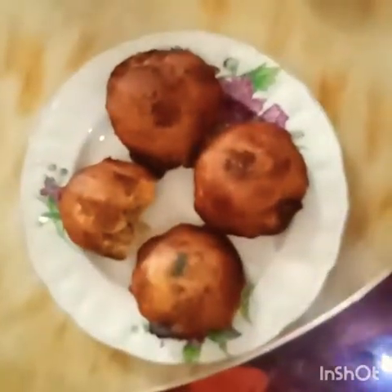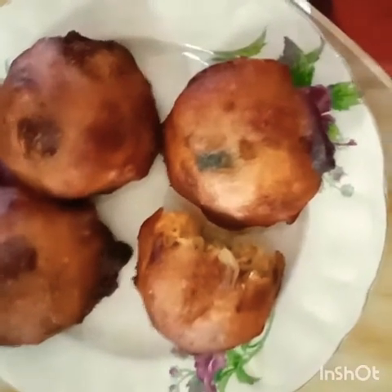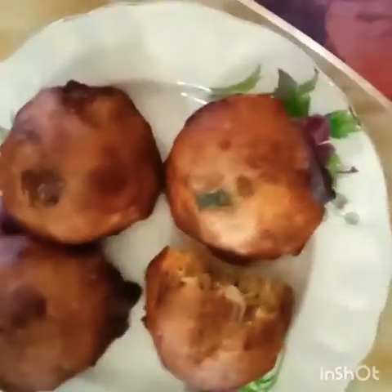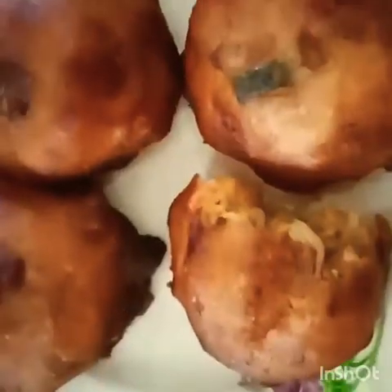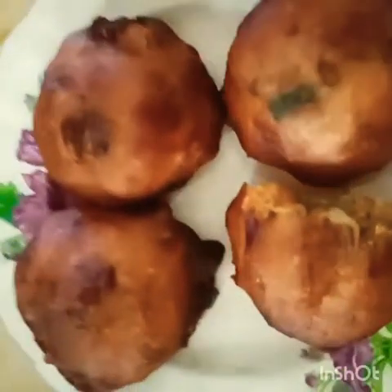The outer part is crispy and the inner part is soft. The outer part is crispy and it has a lot of taste. You can try it with raw vegetables, chicken, mutton, mushrooms, paneer, or prawn.